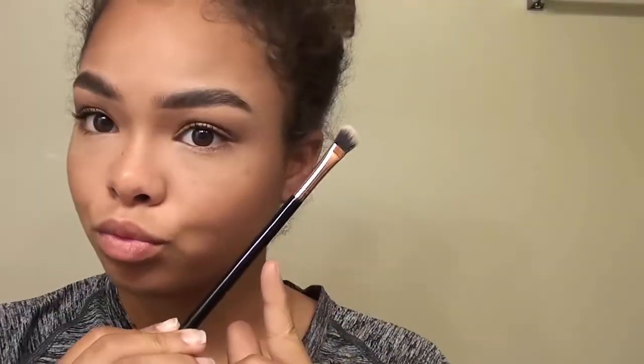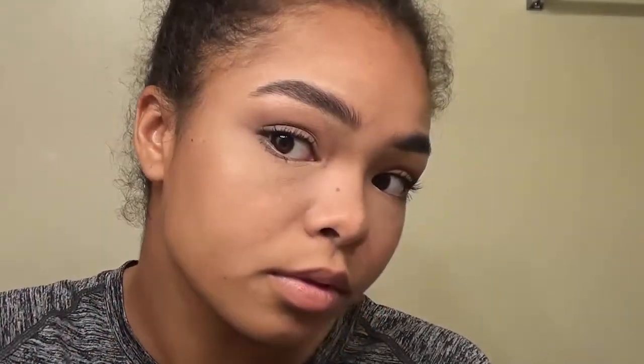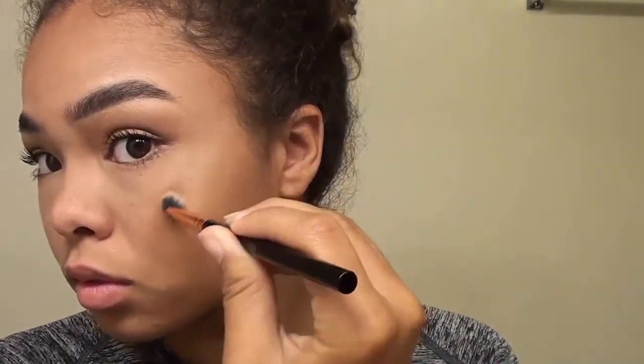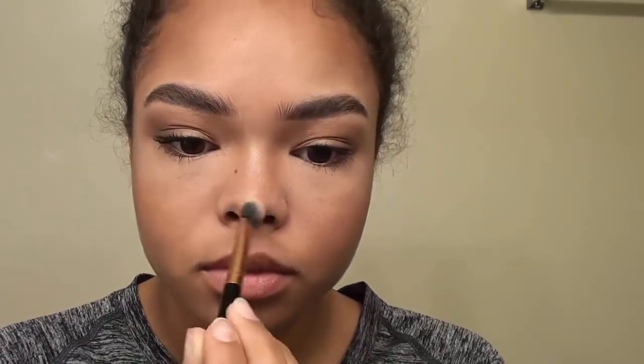I'm going to go in with the small highlight brush in the contour palette and use the lighter shade of highlight for the cheeks. You want to start right on top of the cheekbone to make it really pop out, and blend up just a little bit so it's not one harsh line. Then I'm going to use the same highlight on the bridge of my nose and on the tip of my nose, then on my cupid's bow, and also right under the brow.